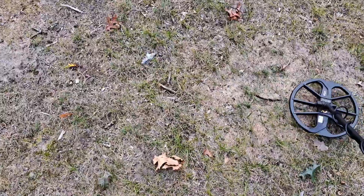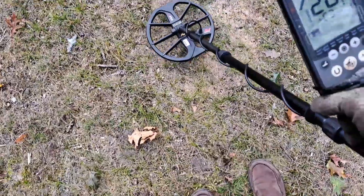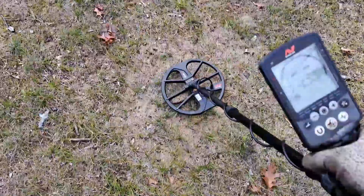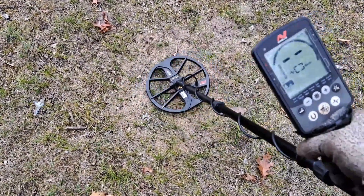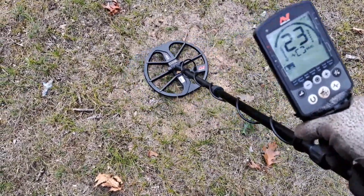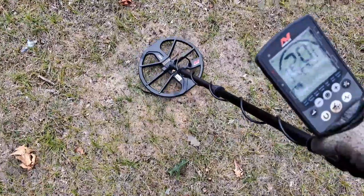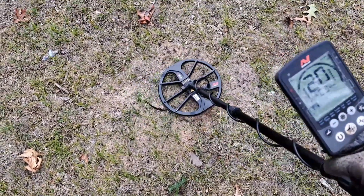I'm going to try to continue what I started yesterday before I got rained out — just hit the real deep scratchy signals out here and see if I can pull something good from way down. I'm going to try to ignore the shallower stuff and just go for the deep stuff. I'm getting about a 20-24 signal here, real deep, a little scratchy and jumping around, now showing a 15. I'm going to dig it and see what we've got.